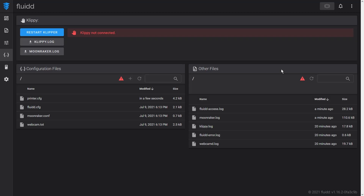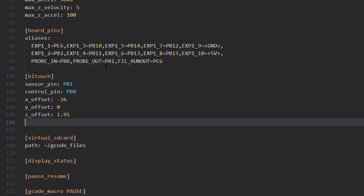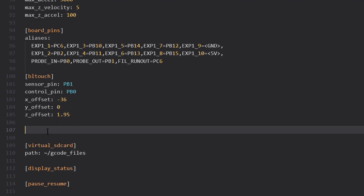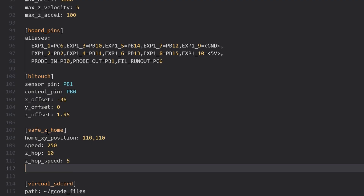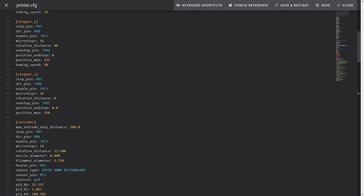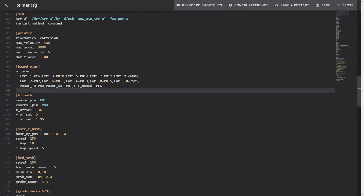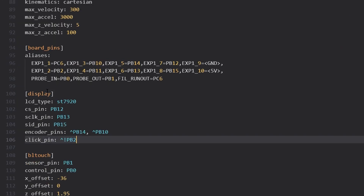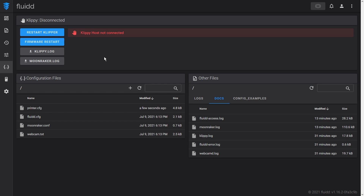All Fluidd warnings are gone. Now let's configure a BLTouch by adding a BLTouch section to the configuration file. I also define a Safe Home section to home towards the center of the print area. To use the probe in place of the Z-endstop, I set the stepper Z endstop pin to probe:z_virtual_endstop. In order to keep using the LCD display of my Ender 3 Pro with Klipper, I add a display section. To make configuration changes in Klipper, I just need to update printer.cfg and restart the firmware.